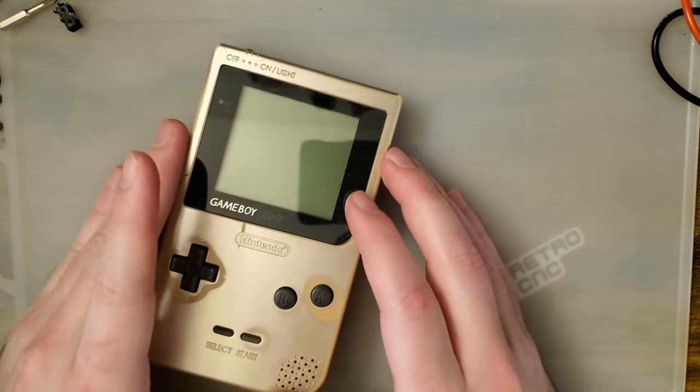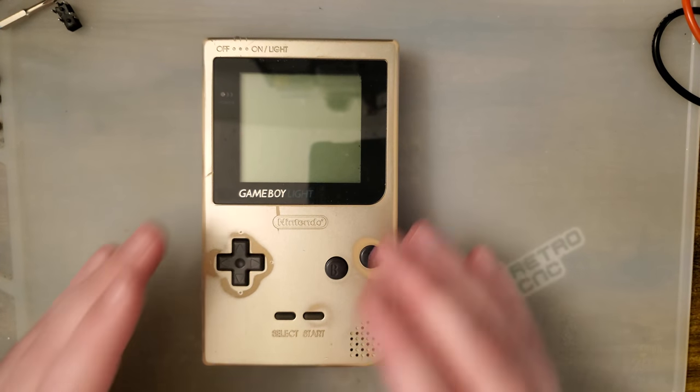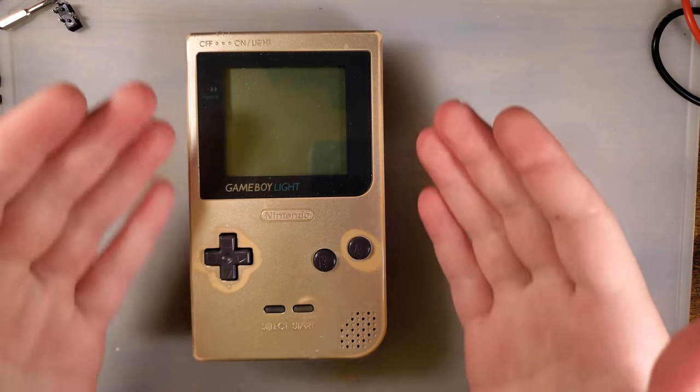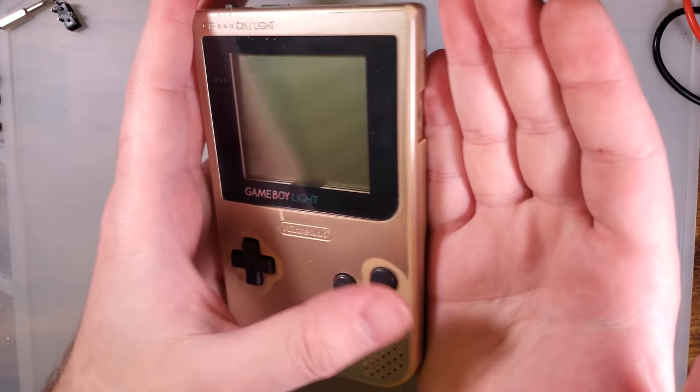Why am I talking about all this, you might ask? I like talking about Game Boys, but mostly because I want to talk about some of the mods that are available for this thing. And until recently, that was really not that many.